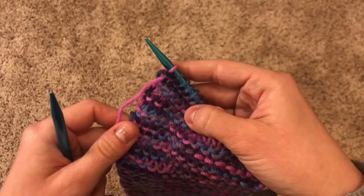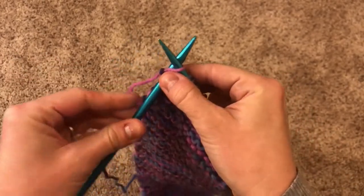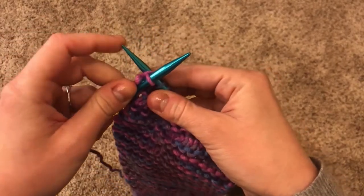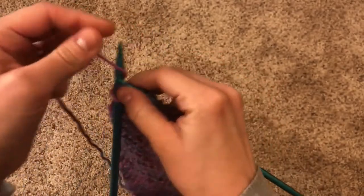You're going to start by making two normal stitches: into the front door, around the back, through the window, off jumps jack — two times.